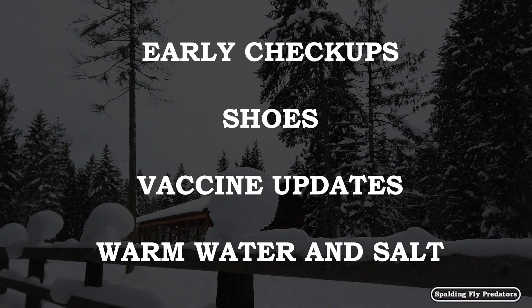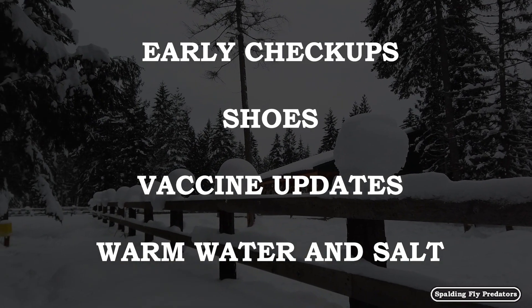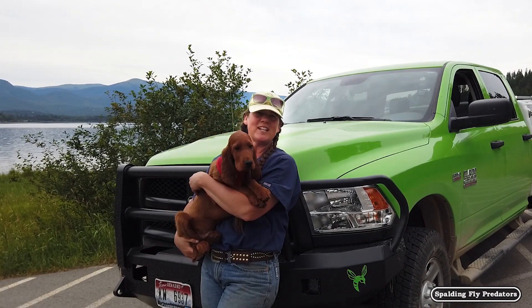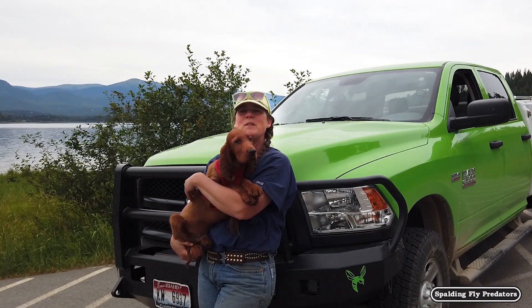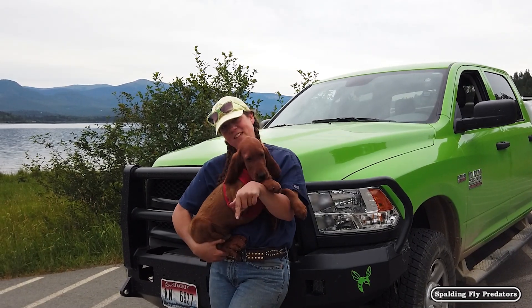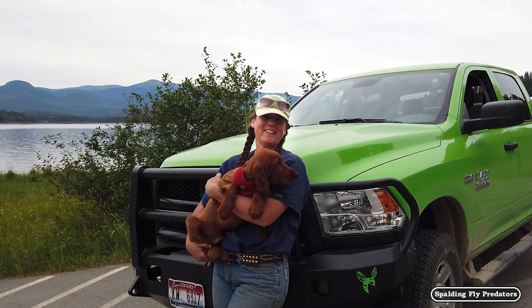I think that's everything on our list for our fall checkup for your horses. Be sure and tune in next time. Thanks for riding with us in the Green Hornet today — this is Dr. Jenny signing out. If you like what you saw, be sure and follow us in the Green Hornet with Tormund out on the road with Dr. Jenny. Just click the link below and follow us along on our journeys. See you later.